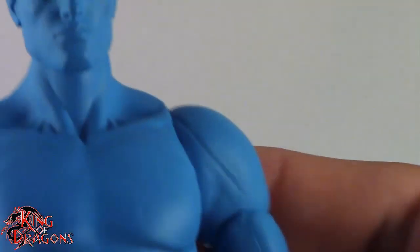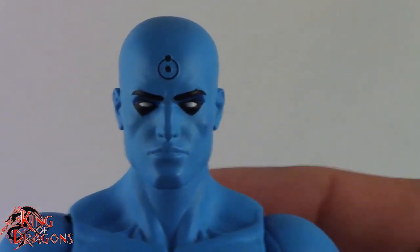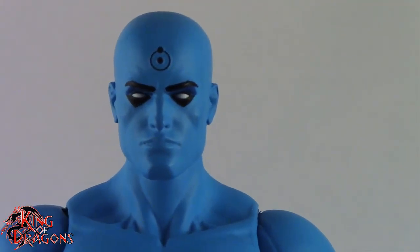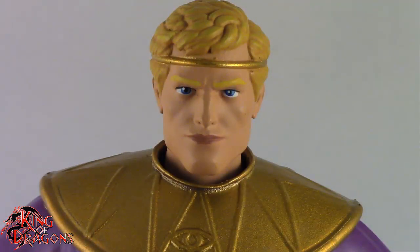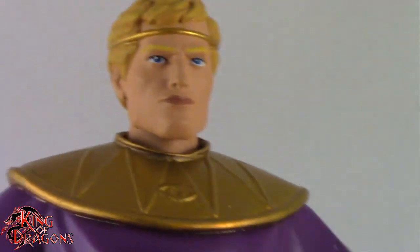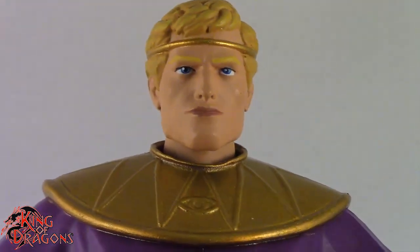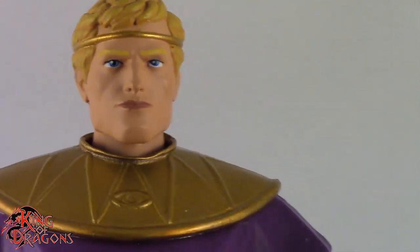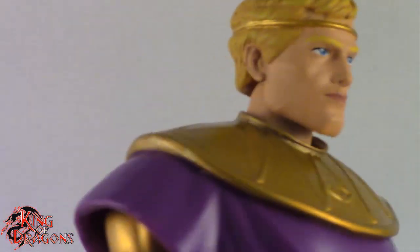So, a really basic figure here with Dr. Manhattan — there's really not much to say about him, so we're actually going to move on to Ozymandias. Here we have a better look at the Ozymandias figure, and I have to say, between the two, I think he's my favorite of the set, mainly because there's a lot of detailing on him that Dr. Manhattan is actually lacking.